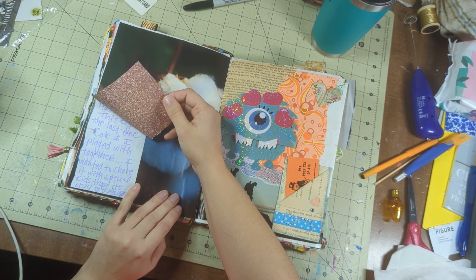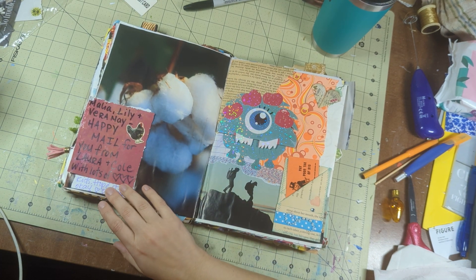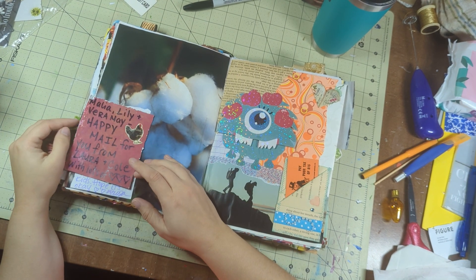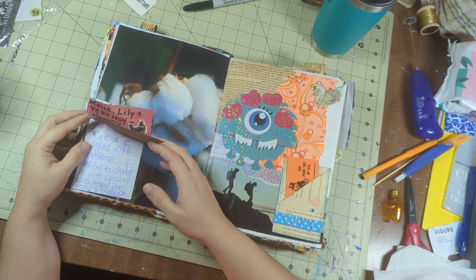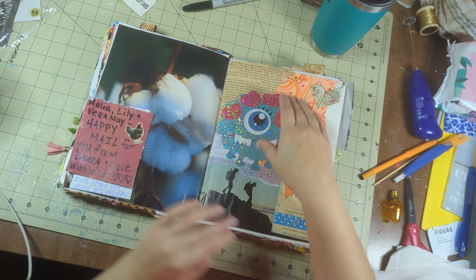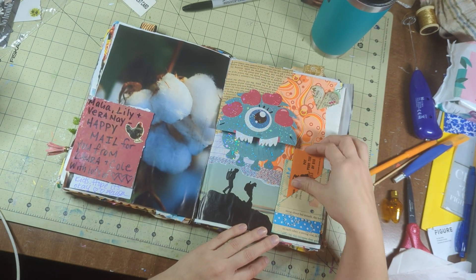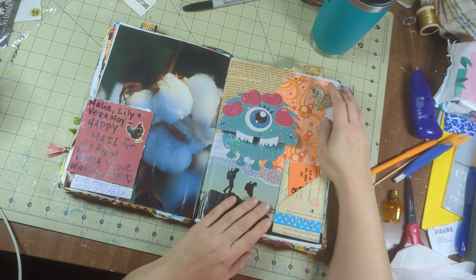This was some amazing Happy Mail that I received from Laura — Jersey Laura, for those of you who know her from a while ago. She sent my daughter some amazing, amazing things that they still have and still play with. So yeah, I kept the card and the stuff from that.